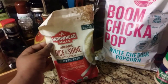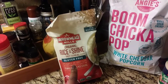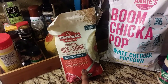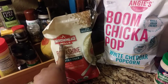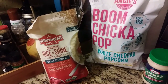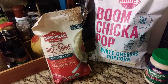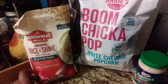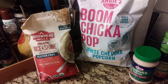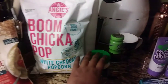I found Arrowhead Mills organic Rice and Shine hot cereal — gluten-free. I've never tried it before so I'm going to give it a try. They had a lot of this brand, including a gluten-free chocolate cake mix. I probably should have gotten the chocolate cake since I have stomach issues, but I'm not really a chocolate cake fan, so I'll start with this.